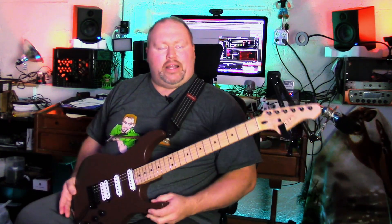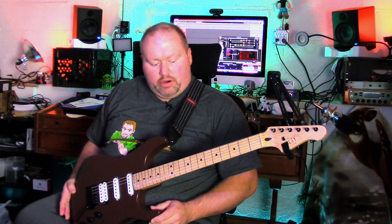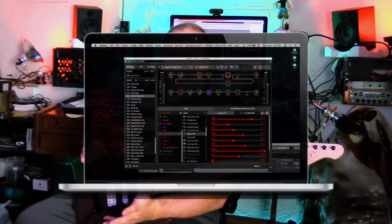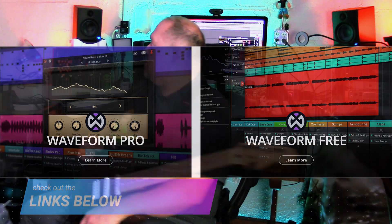This is a guitar by a company called Fezli — you might be able to see it here on the headstock. To me, it's an amazing guitar if you're on a budget. We're going to be talking about the different features, aspects, tones, and things like that. For gear, I'm using my Helix Native plug-in on Traction Waveform for my DAW. And everything is sounding real well, coming in loud and clear.